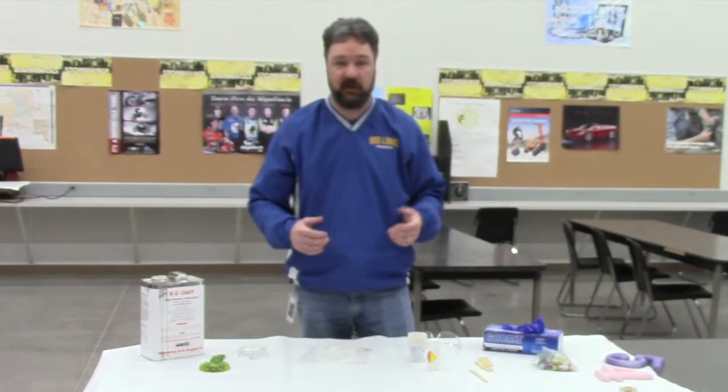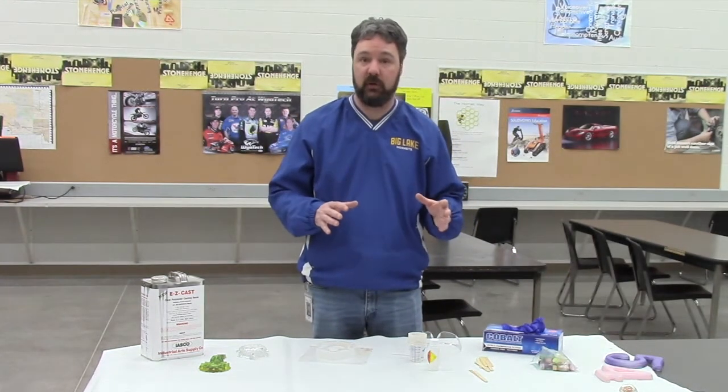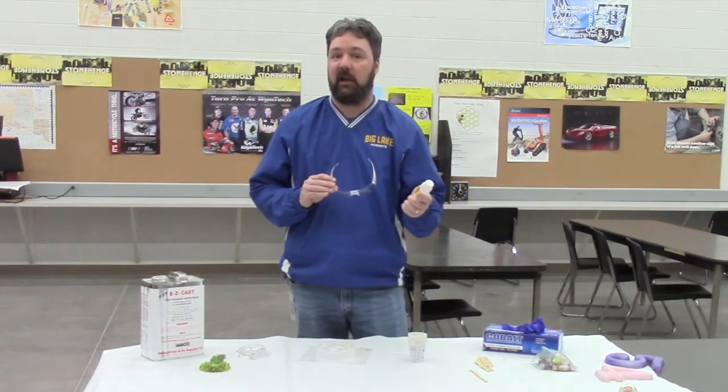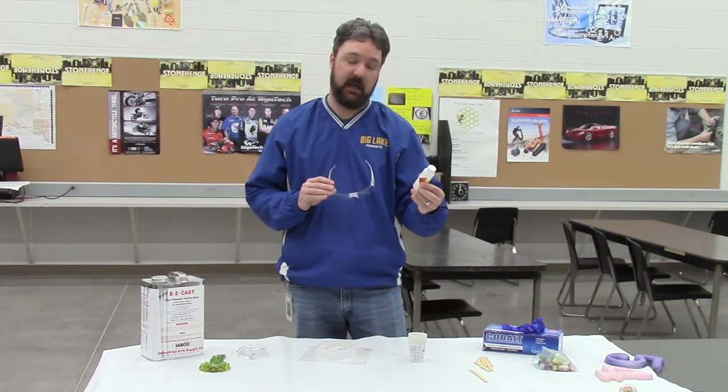So let's start off with casting of plastics. Some safety things here that are absolute hard and fast rules — first and foremost, safety glasses. This here is our catalyst. This is methyl ethyl ketone peroxide, MEKP.